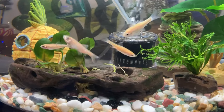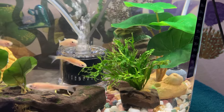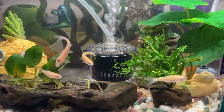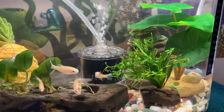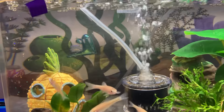So I took everything out — the plants, the pineapple, the cave. I cleaned the cave and the pineapple with vinegar and water. I took out the biological filter but I didn't clean the filter because they need that bacteria. I just cleaned the outside of it and the tubing.